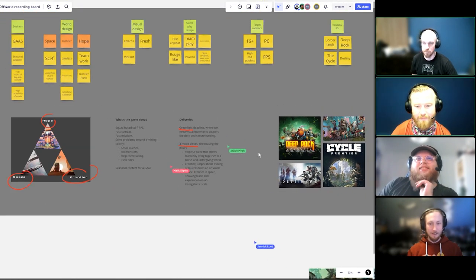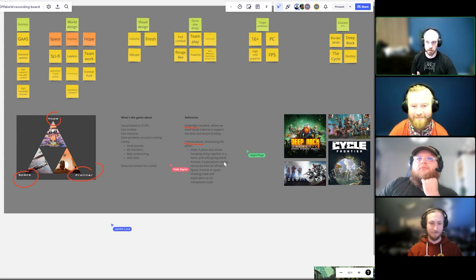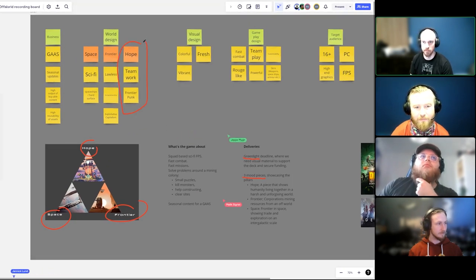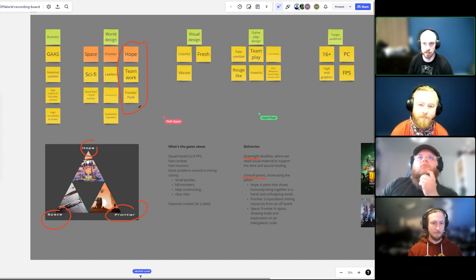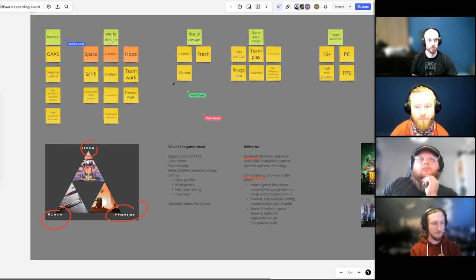They need the work in three weeks, so we need to get moving — three mood pieces that showcase the fundamentals of this game. Hope and Frontier feel like unique pillars to take on because a lot of future visions are quite bleak. The brief says 'colorful, vibrant and fresh visual design,' so if we dig into that we can make something that looks quite different from the usual bleak future game aesthetic.